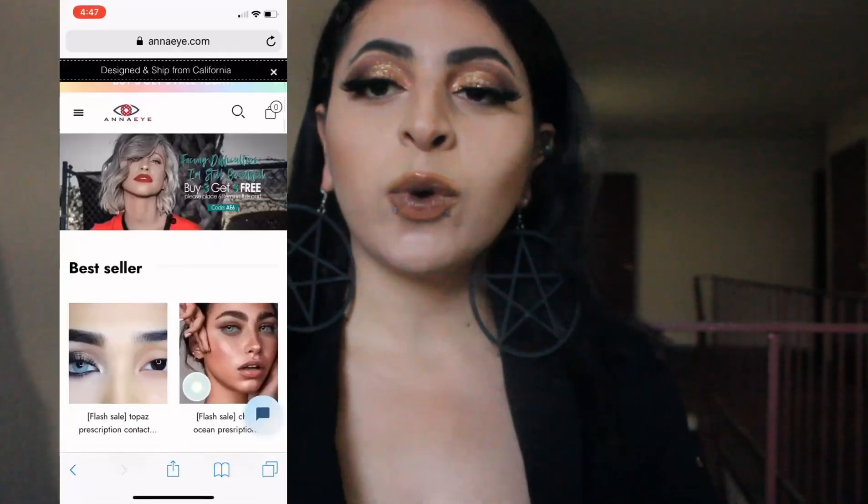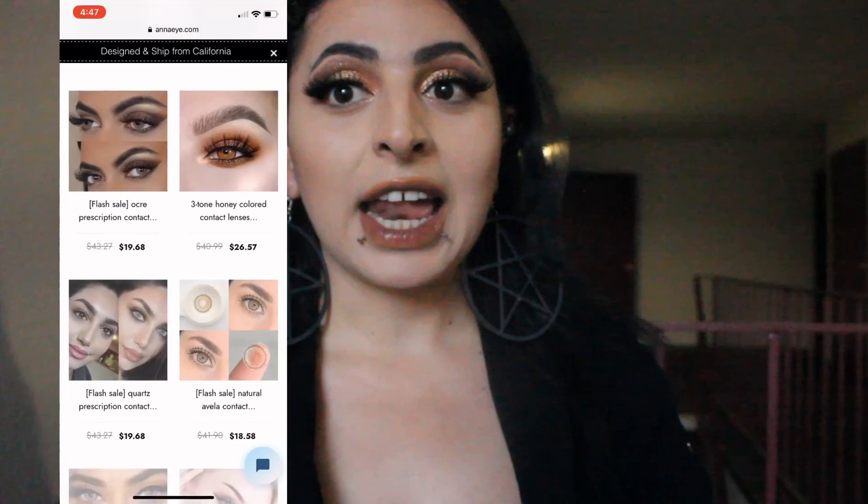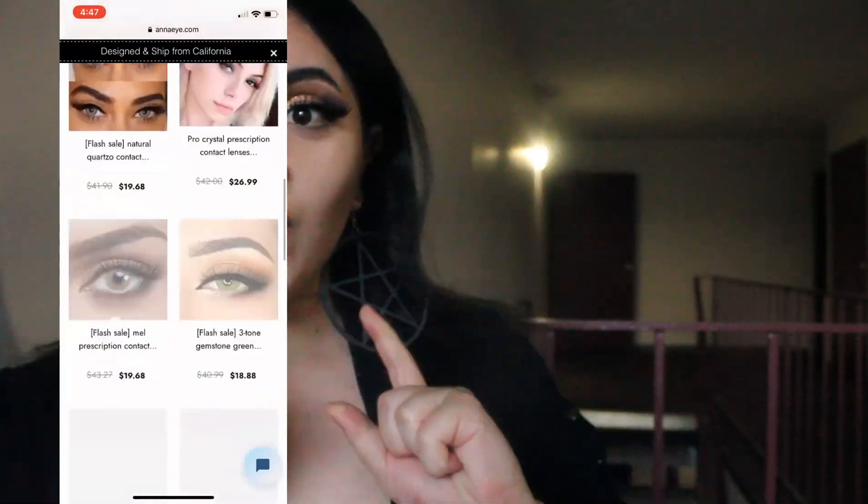Hello everybody, Von7AnimeFreak here and welcome to a very overcast day. It's way too overcast to film in my apartment, so I'm outside of my apartment currently. For today's video, I'm going to be reviewing four lovely lenses from AnnaEye.com and I have a lovely coupon code right here.